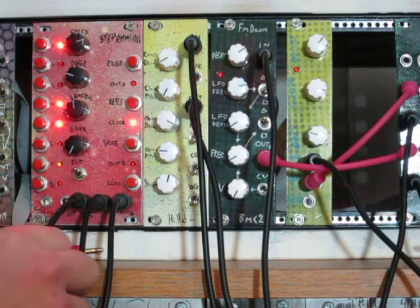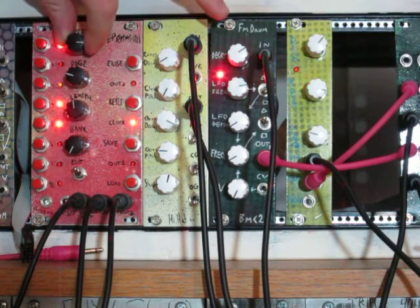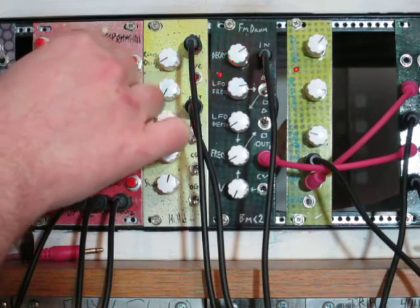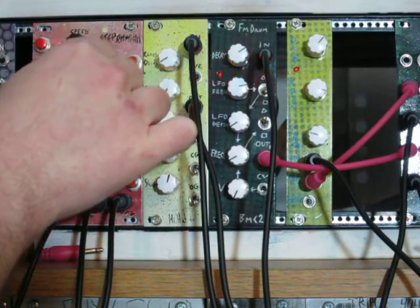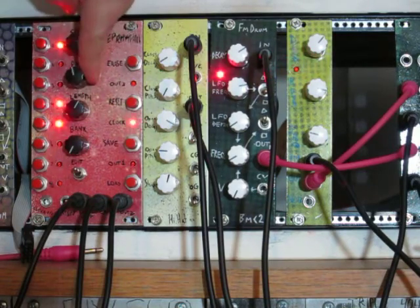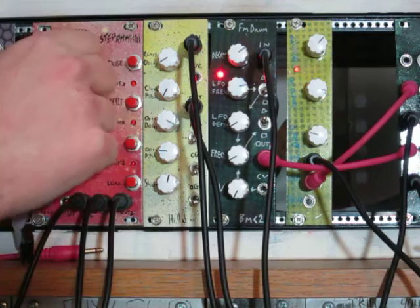It has a clock output with an internal clock controlled by the speed control. It goes up to 32 steps — right now it's set to 8, and you choose which 8 steps you're looking at with this page button. Right now it's set to 8 so it doesn't do anything, but I'll set it up to 16. On the last 8 beats, beat 4 is not on. And it goes up to 32, so this control works differently depending on the setting.